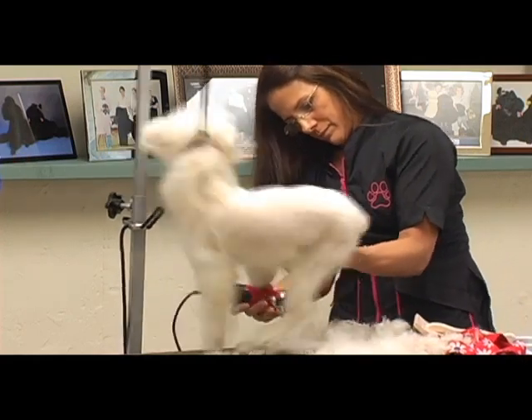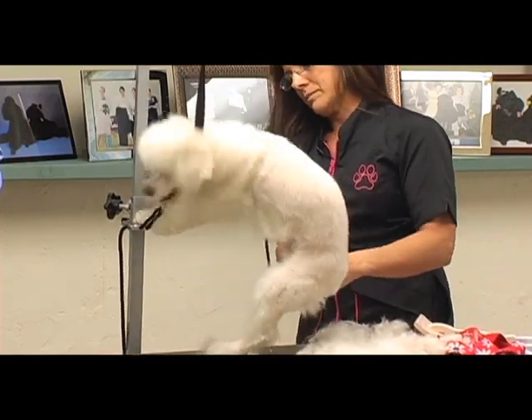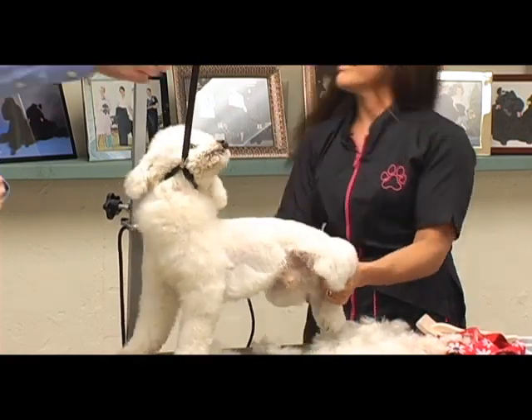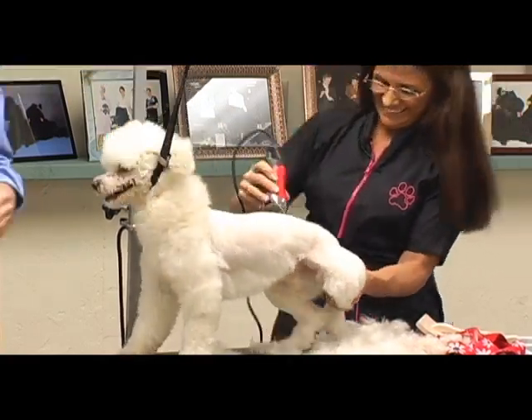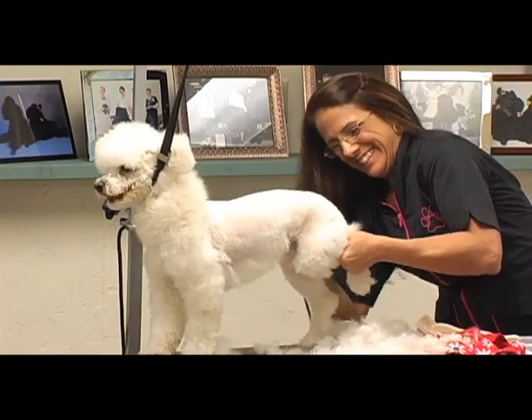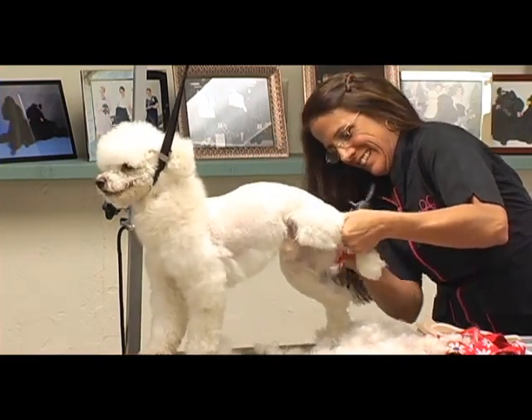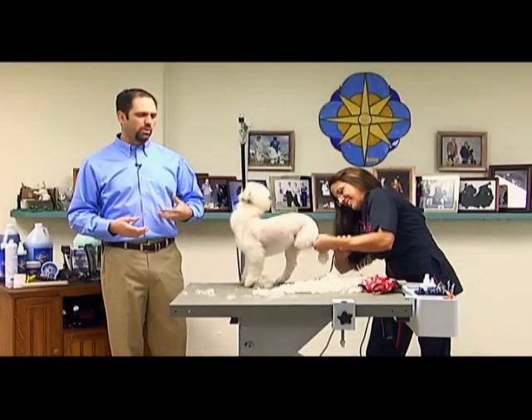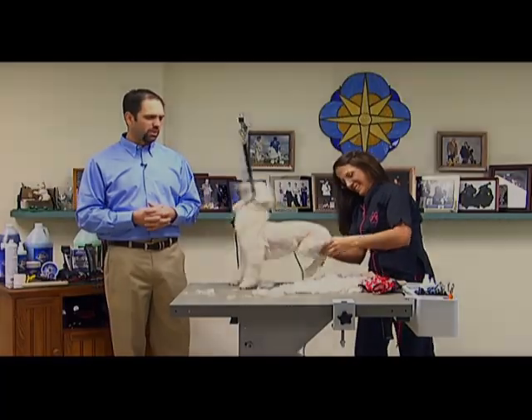We'll show you different techniques to use if you don't have a groomer's helper as well in this DVD. A lot of it is just basic handling techniques — the way you hold them, the way you position your body when you're grooming them, that sort of thing.